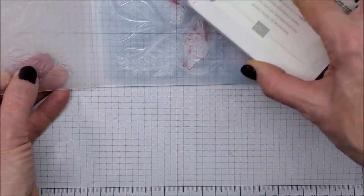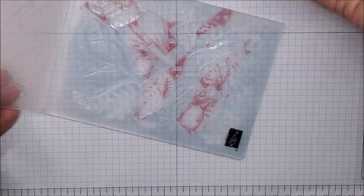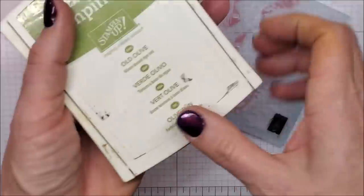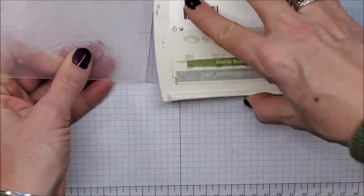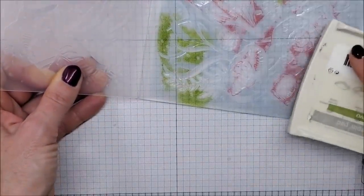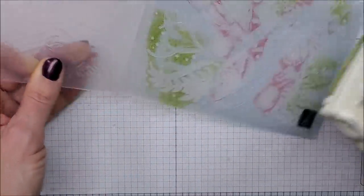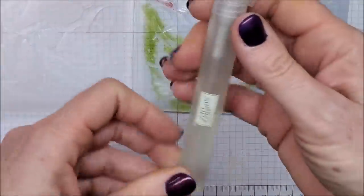My third color is Old Olive and I'm going to tap this onto the corners, kind of where the greenery is.